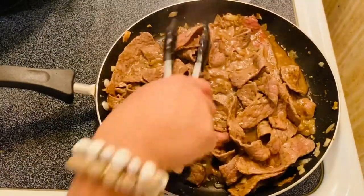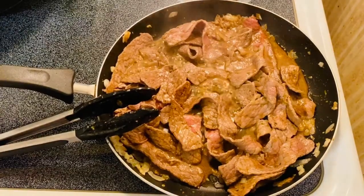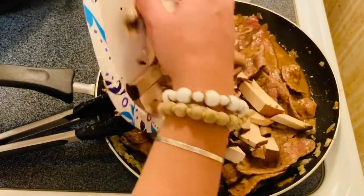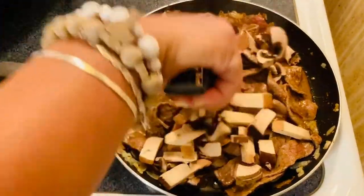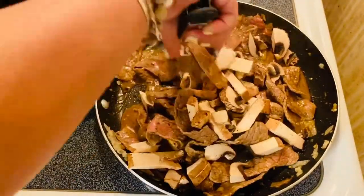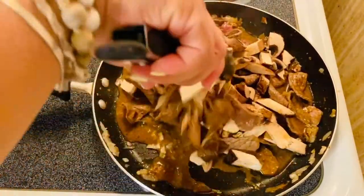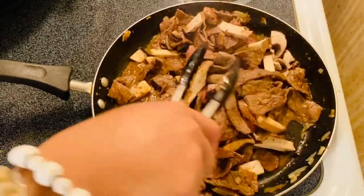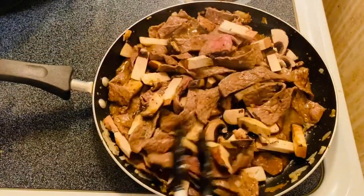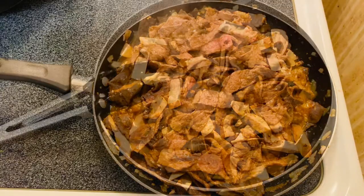The next thing we're going to put in is our beautiful mushrooms. Oh, it smells so good! So there you go, guys.